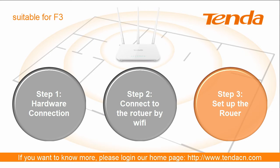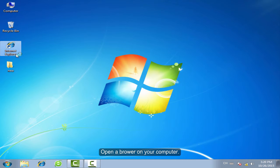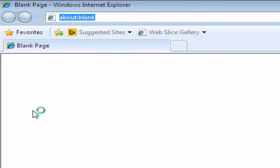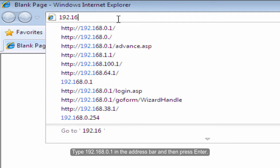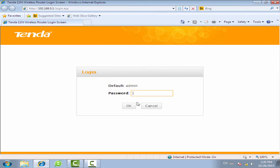Step 3: Set up the router. Open the browser on your computer. Type 192.168.0.1 in the address bar and then press Enter. The default login password is admin. Type in admin and then click OK.